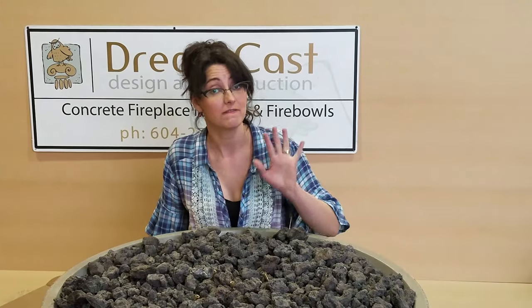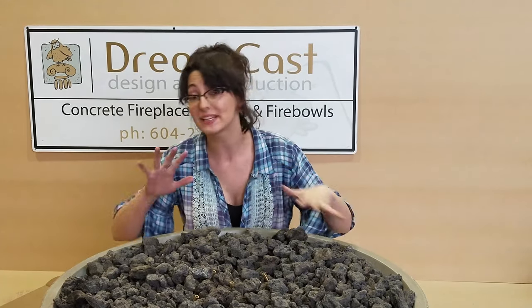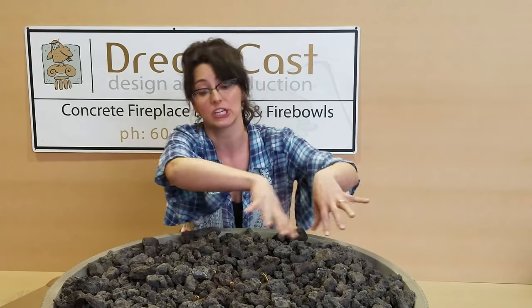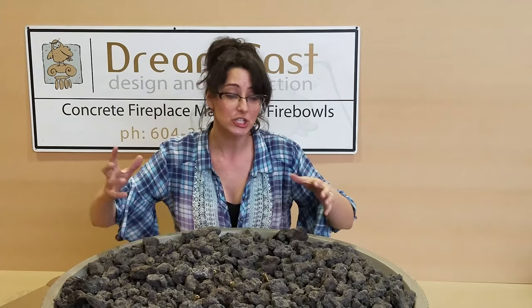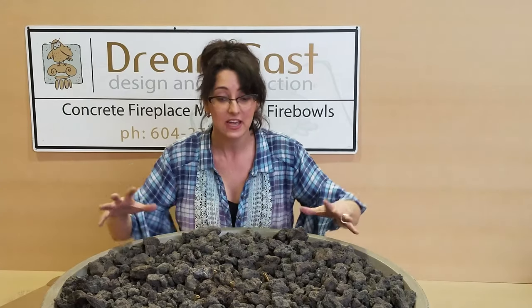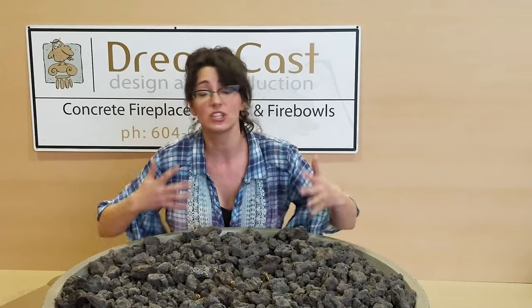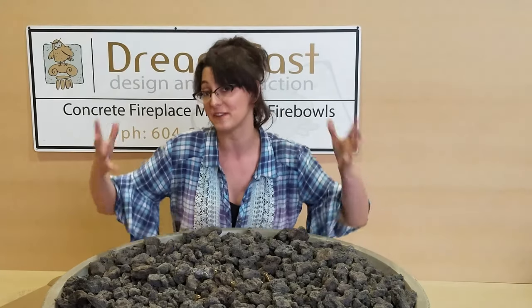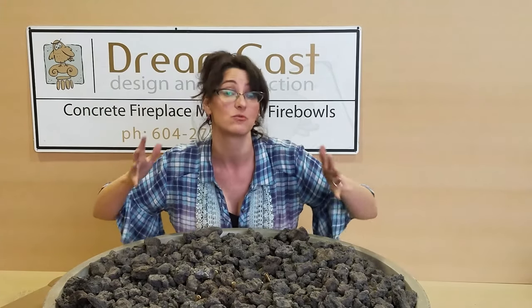Now we're going to see fire beads. Fire beads we offer in a variety of different colors so you can mix and match and get just the look you want. You can either put them in the central area of the fire bowl, cover the whole top, or just intersperse them with the lava rock. You have a lot of design options — add sparkle to your fire bowl, match them to your cushions. You can also change them up over the years, kind of like a renovation to your fire bowl.